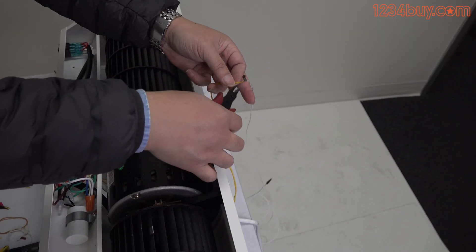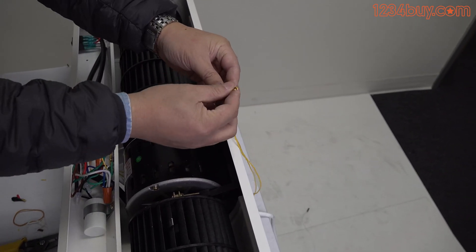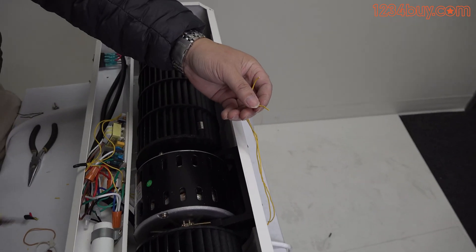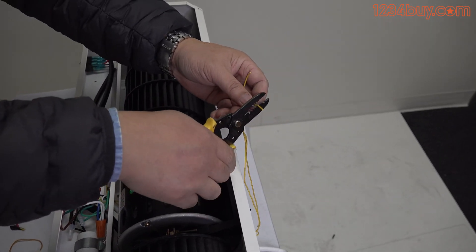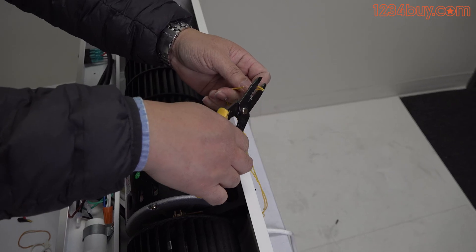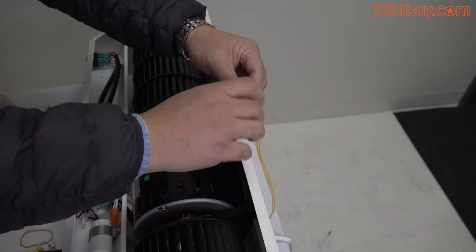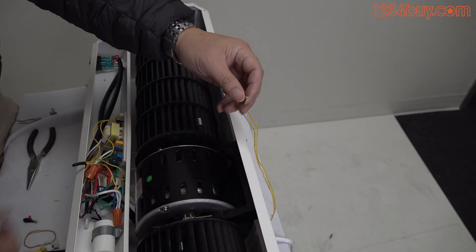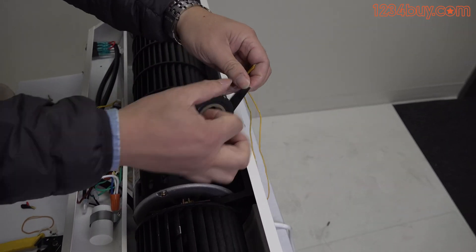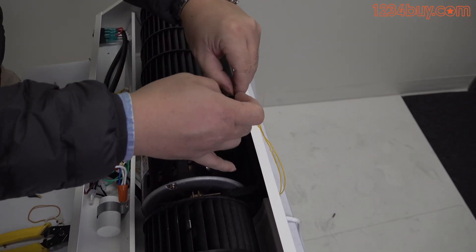If the magnetic switch is connected to two yellow wires, cut them off. Directly connect the two yellow wires together, then plug in the power cord and press the front switch to turn on the air curtain.